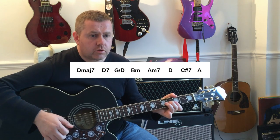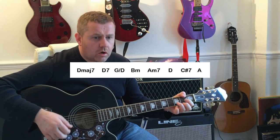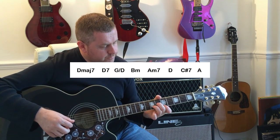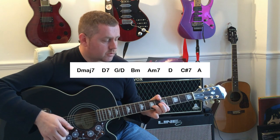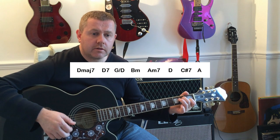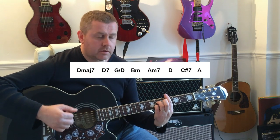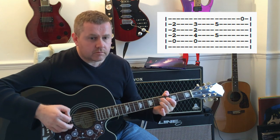Moving to the next line of the verse, which is played through like this: 'Lucy was high, and so was I, dazzling, holding the world inside.' So again we run D major 7, moving to D7, G slash D, to B minor, moving to an A minor 7, dazzling, to D, holding the C sharp 7, to A.